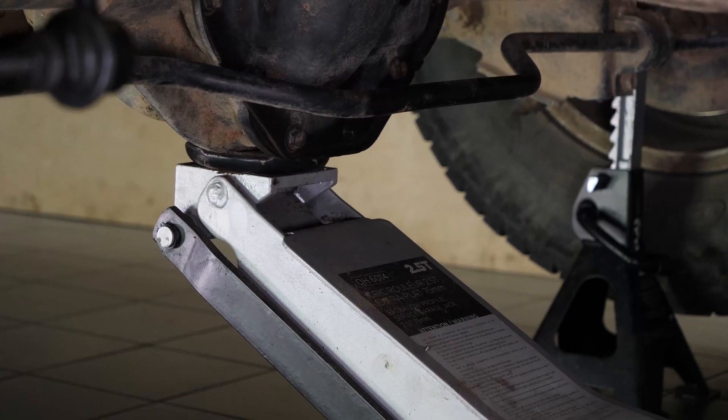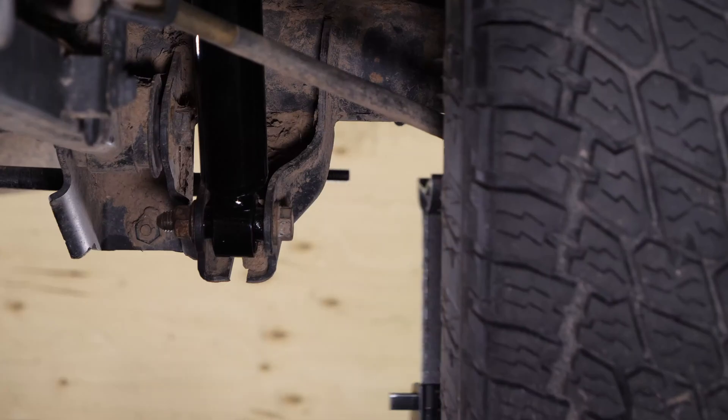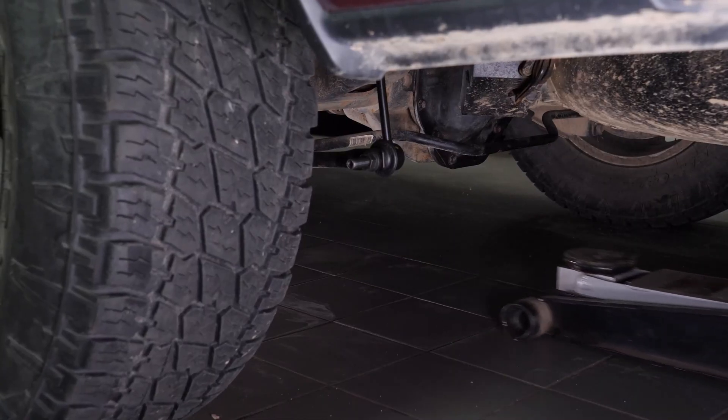Now you need to add fluid back into the differential. This step must be done with care and precision — the vehicle must be on the ground to replace the differential fluid.